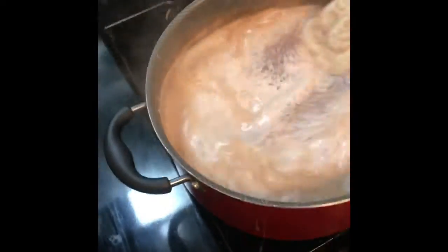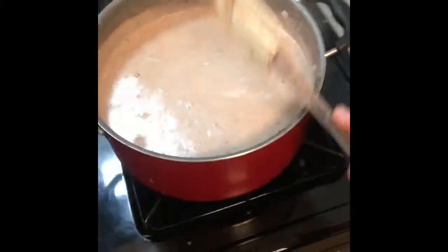I forgot to show you guys this — make sure you don't forget, this is honestly why I'm making this. Let me show you guys real quick: you got some conchas! Oh, I forgot to mix it — don't forget that. And then while this is boiling, cover it.